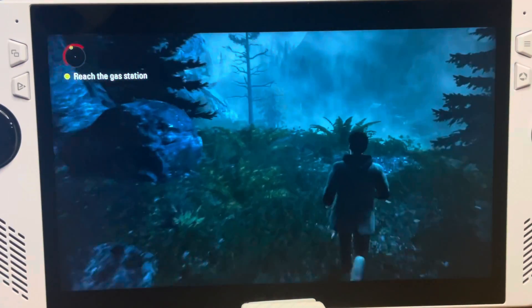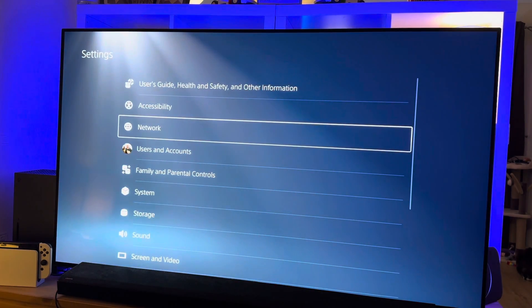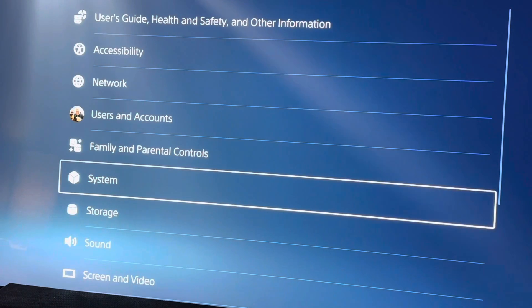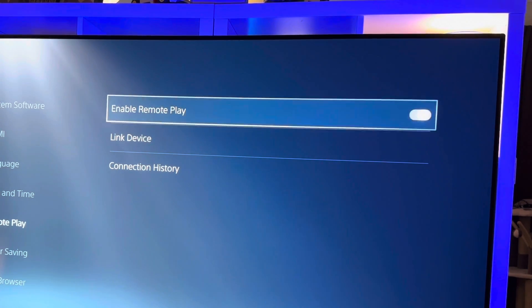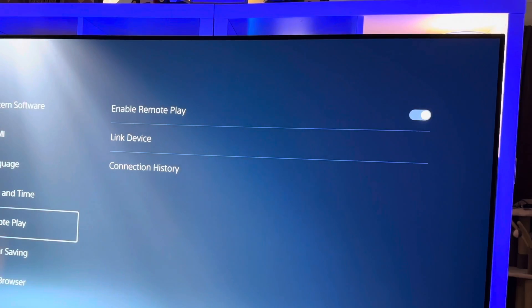Step one: before we do anything on the Ally, let's make sure remote play is enabled on our PS5. Go into Settings, click on System, head into the Remote Play section, then make sure the Remote Play setting is toggled on.